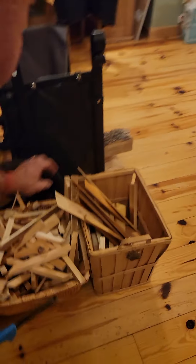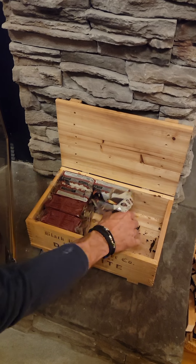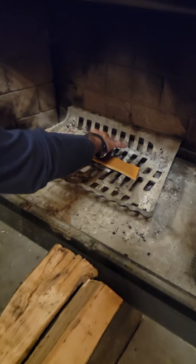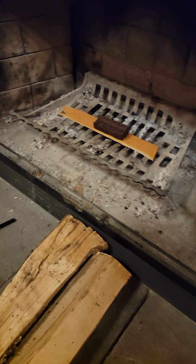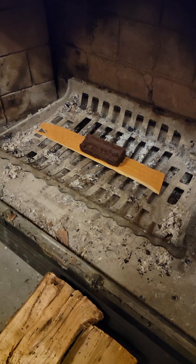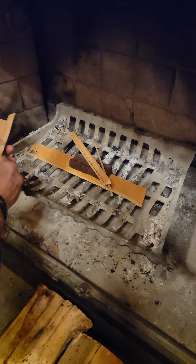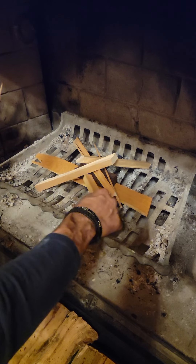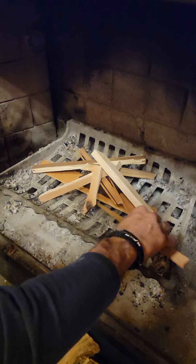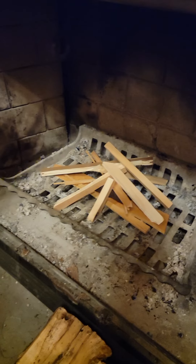Now, you need to grab a couple pieces of kindling wood. Usually I take one piece, put it on the bottom like this, open up the package, and you'll find this fire starter brick. You put it inside here like this, take a couple pieces of wood and stack them up on top, like so. All I do is make a little teepee so that it lights up.